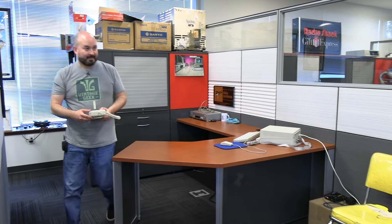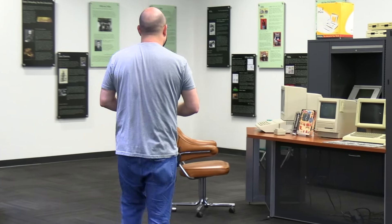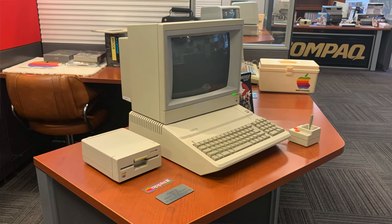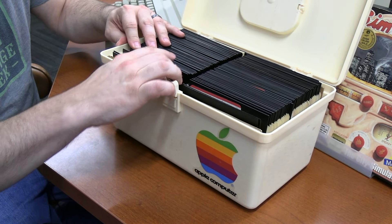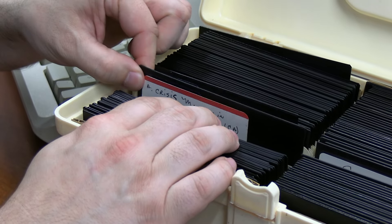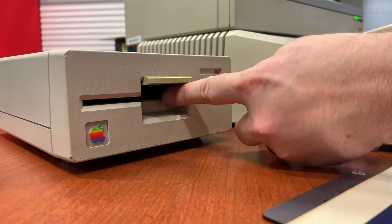Now I want to take a trip over to the Apple section of the museum, because this is actually the two-year anniversary of our channel here with Vintage Geek. As you may recall, the first computer we ever covered here on the channel was the Apple IIe — it actually sat in my mother's classroom while she was a teacher until 2018. I feel like it wouldn't be right to end this video without playing a classic game on the Apple IIe. I want to try something random — when I saw the title Crisis Mountain, I had to give this a try.